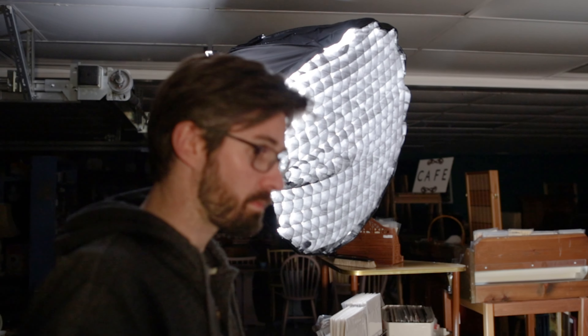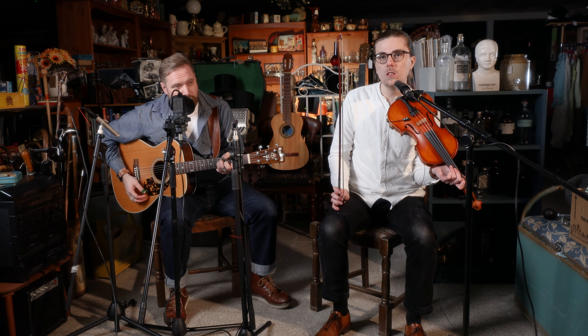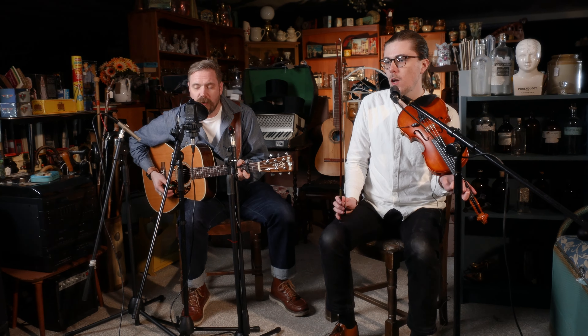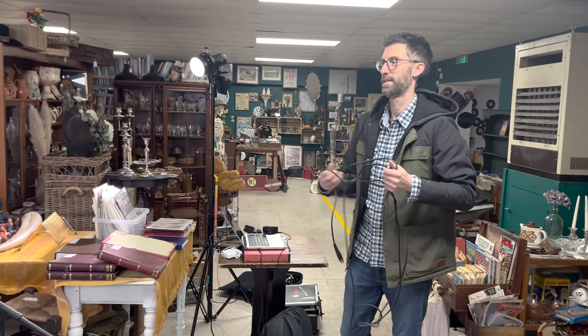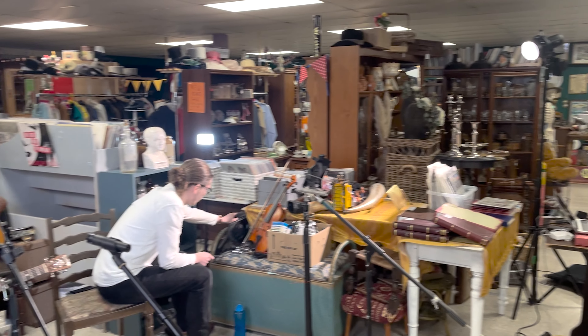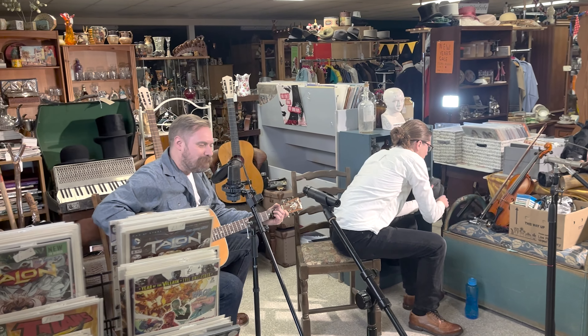Then it was onto the lights and stands, lighting our subjects from two 45-degree angles to the right and left, and then lighting behind in a tiered way to highlight some of the backdrop, creating depth and adding points of interest. Finally, it was onto the microphones, positioning them in a pre-planned way and making sure everything was connected to my interface.